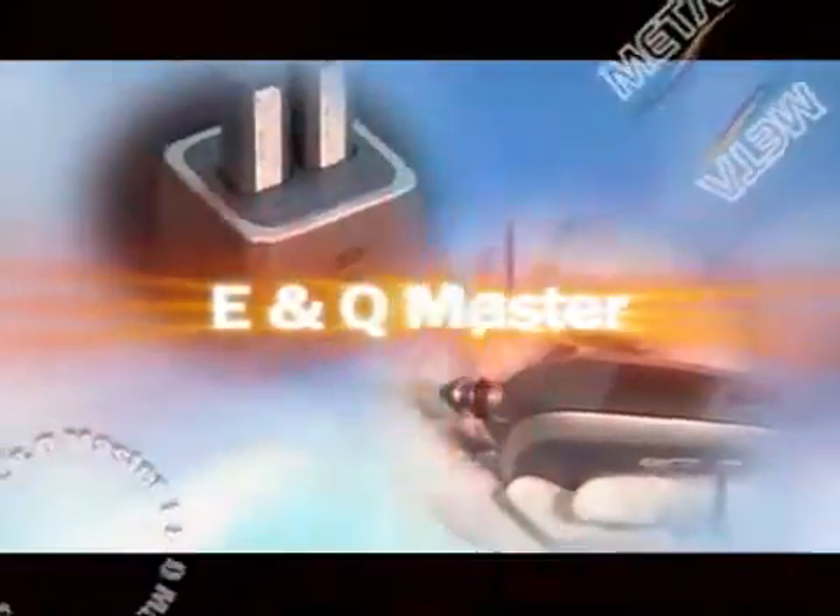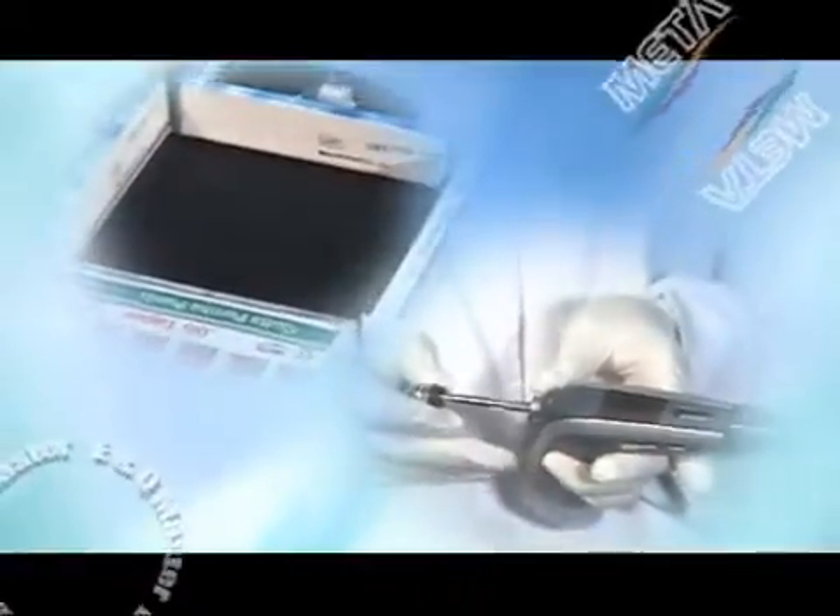MetaBioMed developed the first battery-removable cordless Gutta-Percha obturation system, the E&Q Master, in the world. This product was verified by dental specialists.